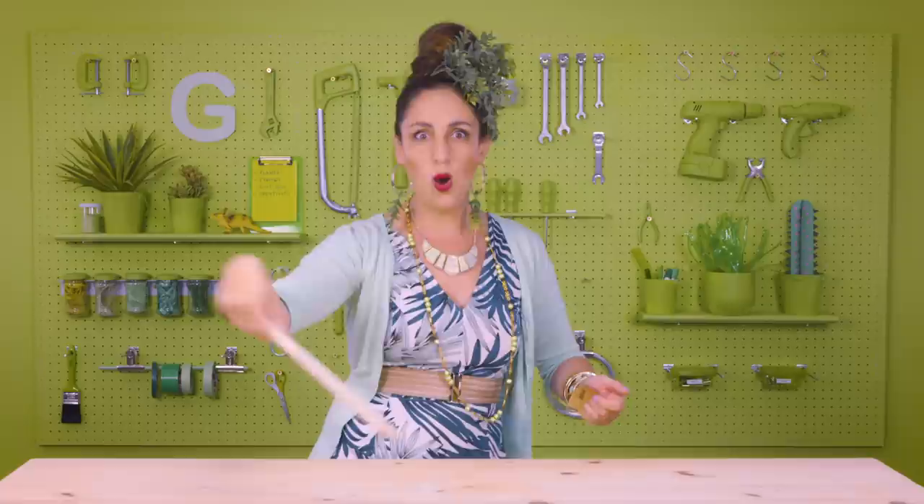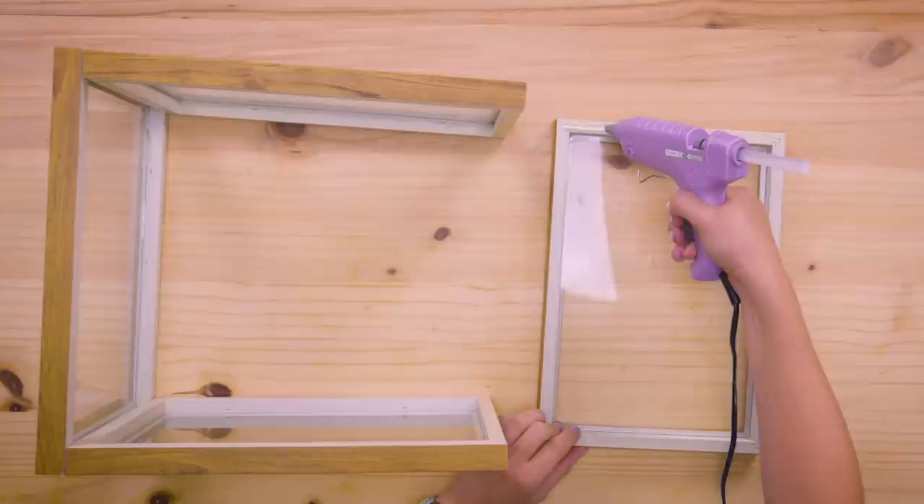Give it a stand. Alohomora — aloe — which is a plant that we're going to put inside the greenhouse. We're going to start making a little box out of our frames. Pop on some glue and very delicately place it down.